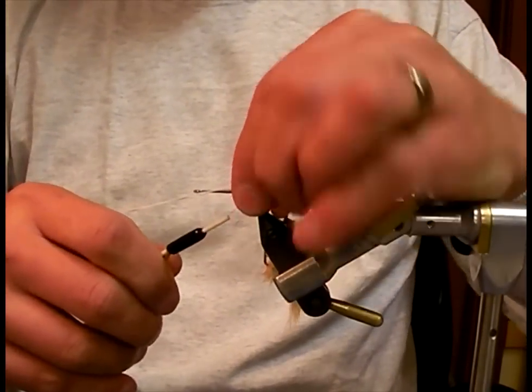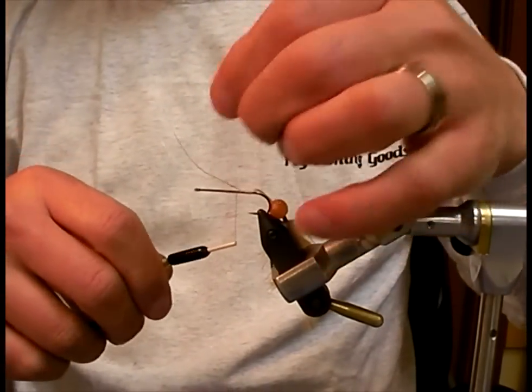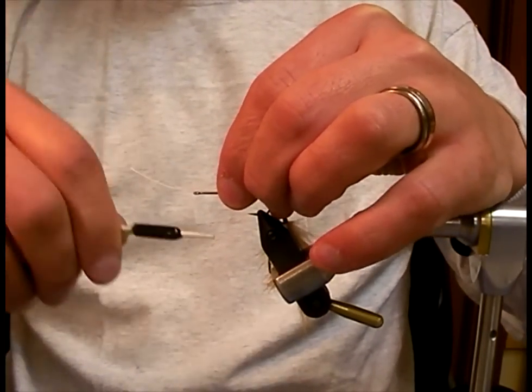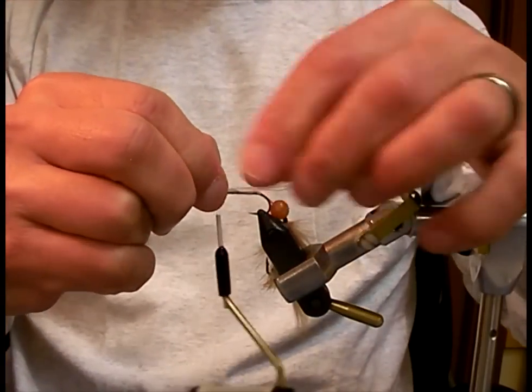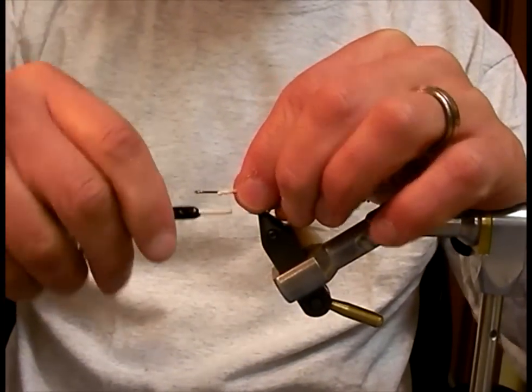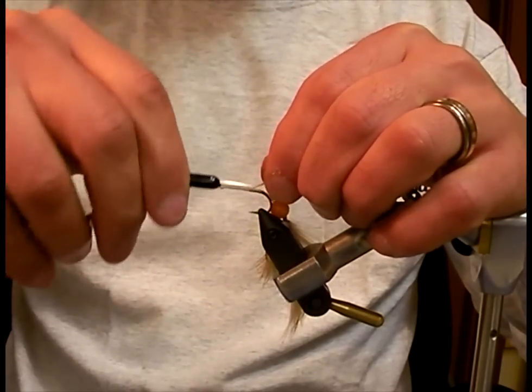Lash it down nice and tight, bring the thread all the way forward. Take your Dacron, fold it over on itself, and really lash down hard. That way your hooks will not separate when you're fighting that big fish.